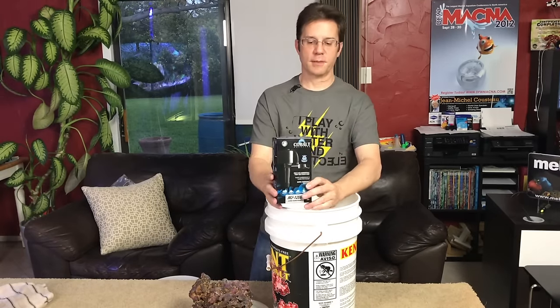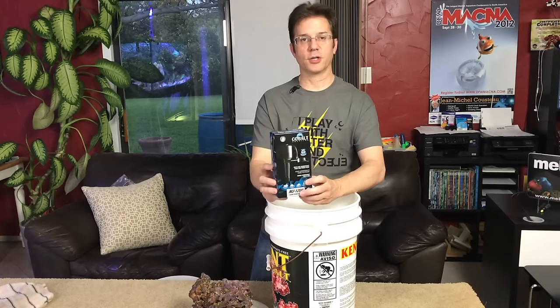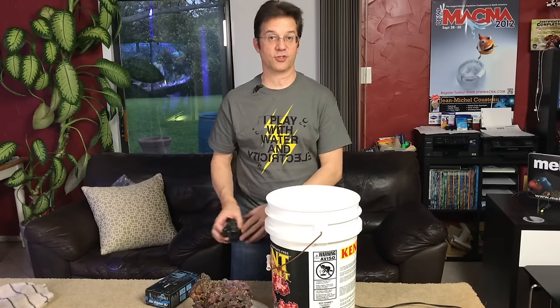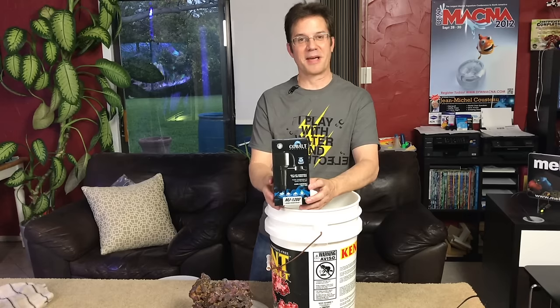This is the Cobalt MJ-1200, a pump that I sell in my shop if you need it. You can also use this handheld pump to clean off the rock in the water — point the jet and hit it from different angles to shake the detritus out of it. These pumps are in stock and I'm happy to send one your way.